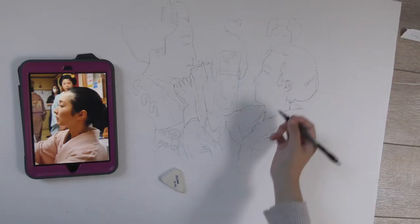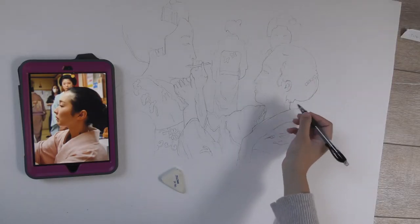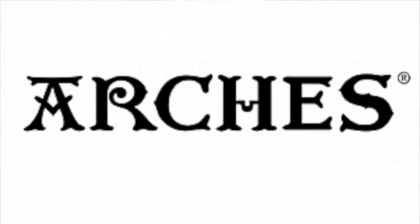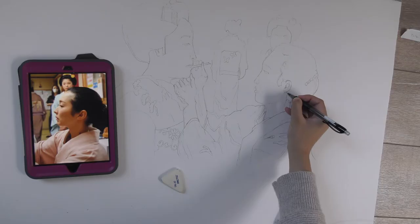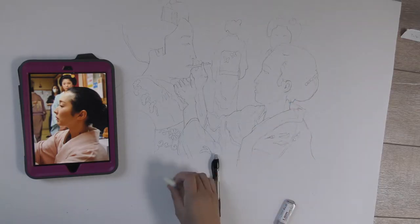Today, because it's a larger drawing, I will be drawing it on the ground. This is one major tip: do your drawings on the ground. I am using Arsh rough watercolor paper in the size of 22 inches by 30 inches. I like the rough texture because it can absorb the water.